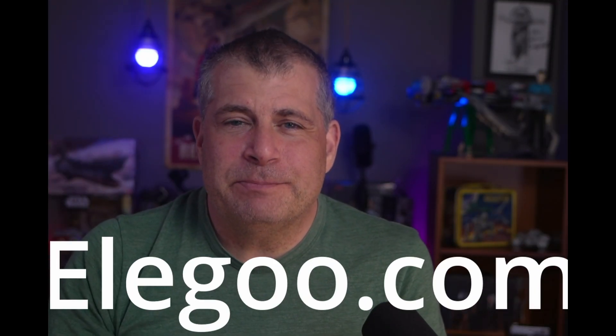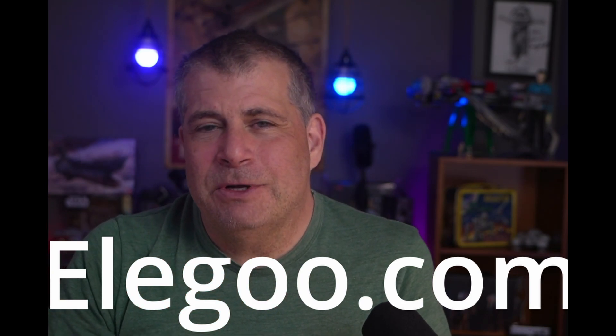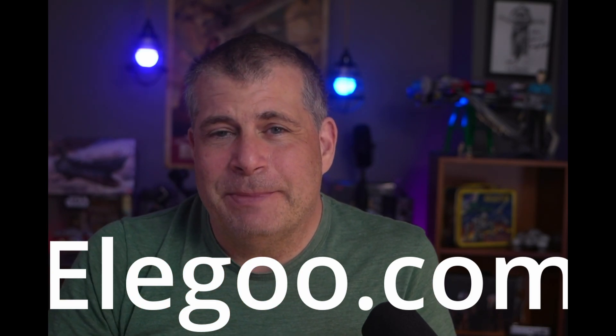If you have any questions about this, please put them in the comments below — I'll pass them on to the PR team at Elegoo and get you some answers. If you'd like to see my honest reviews, especially of things like 3D printers, you can check them out. You can subscribe to the channel and pick up some merch. For Dave Tries This, I'm David Schloss. Thanks for giving this a try.